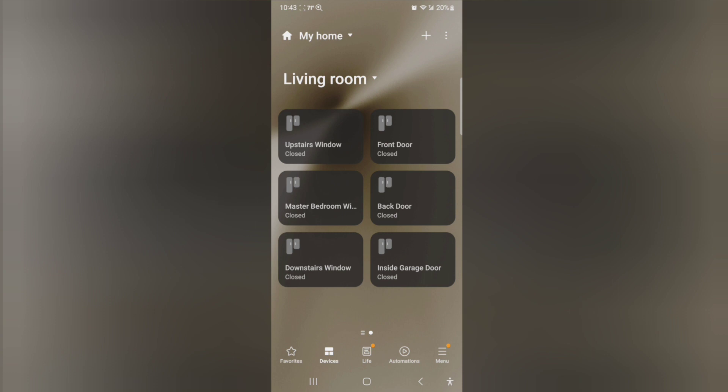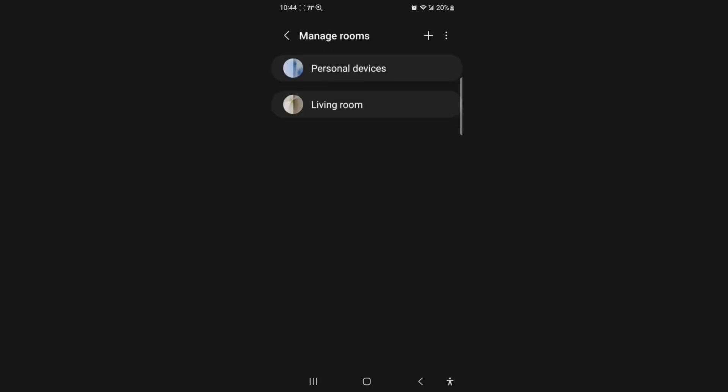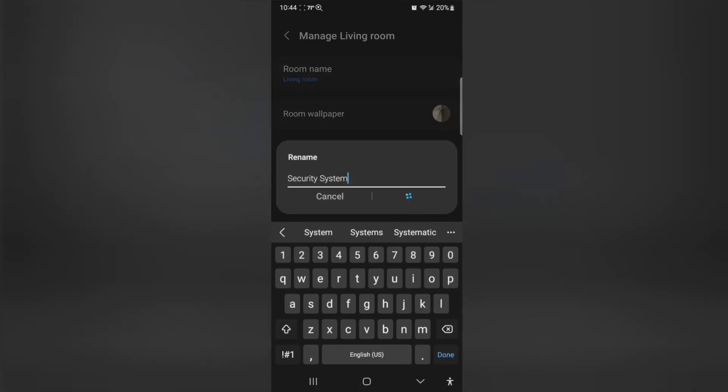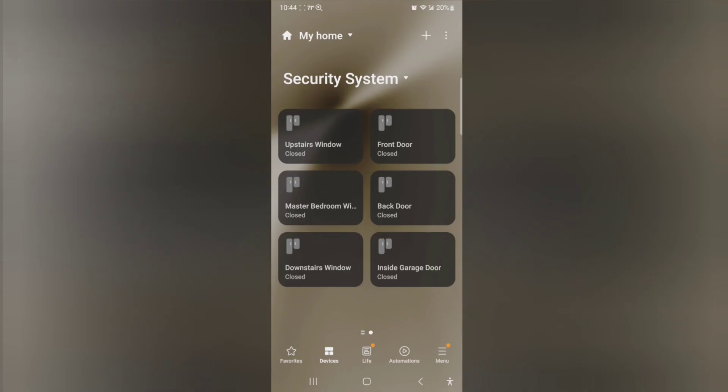This one is a lot nicer layout. I don't know why I put it in the living room — let's go ahead and change the name of this. There's our security system. I just want to test the response time real quick. I'm going to open my front door. Front door opened — that was pretty quick.